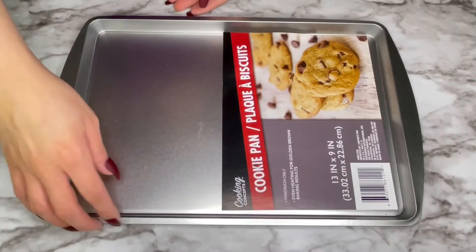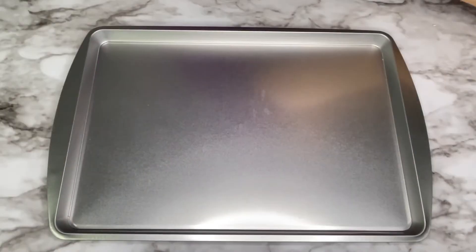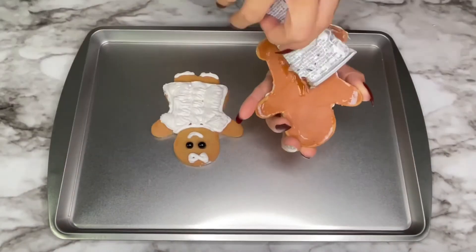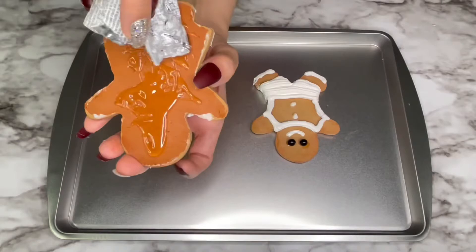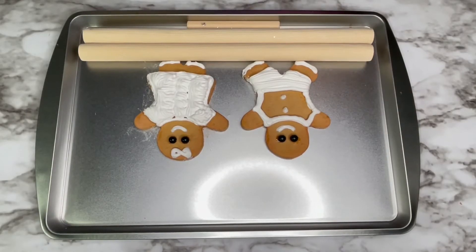I got this pan from the Dollar Tree to put my gingerbread people on. You can also go to Walmart — after I made this I saw they had really tiny pans which were super cute, so you can use the smaller one as well. All I did was use my E6000 to glue them on. To make sure they're evenly spaced, I put down two big dowels and one small dowel.